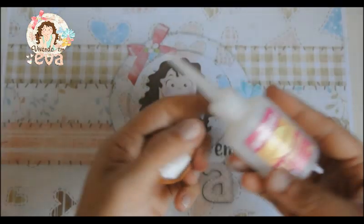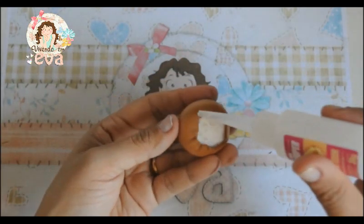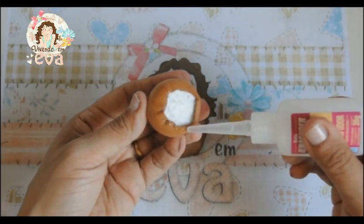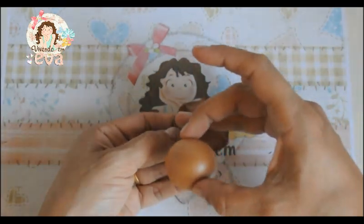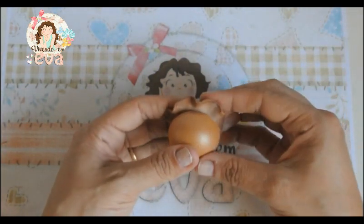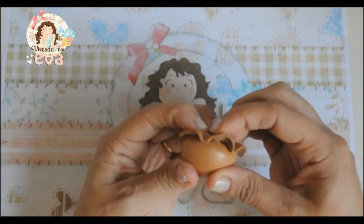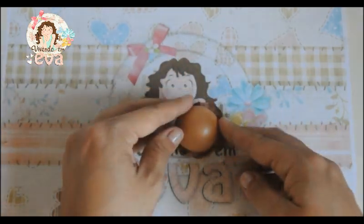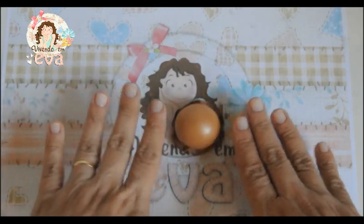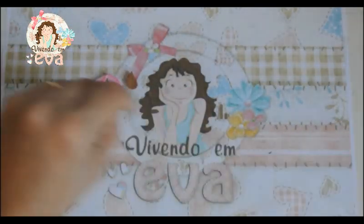Após isso, nós vamos pegar a cola instantânea A1 Baixo Odor da Alma Super, Bico Fino, e vamos passar essa cola embaixo, nesse EVA que a gente colocou, coladinho para baixo. Vamos pegar essa peça e colar em cima do meinho, dando uma apertadinha para que a colagem seja perfeita e a gente tenha um acabamento muito legal. Ela vai ficar assim. Após isso, fazemos a mesma coisa na parte rosa, e nós vamos começar a bolear algumas pecinhas que vão fazer parte dos sorvetes.